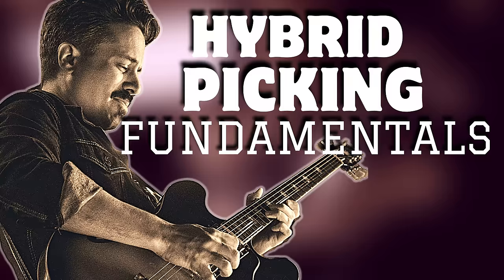I'll also give you the first 12 measures of that solo I played in the beginning of the video, as well as the track — they'll be in the links below. That complete solo and a few others, as well as a bunch of exercises, are included in my new course, Hybrid Picking Fundamentals. Click the link below — it's on sale right now for 60% off.